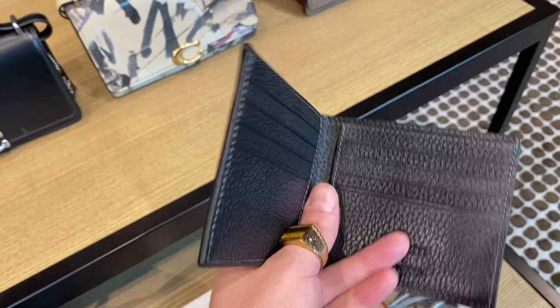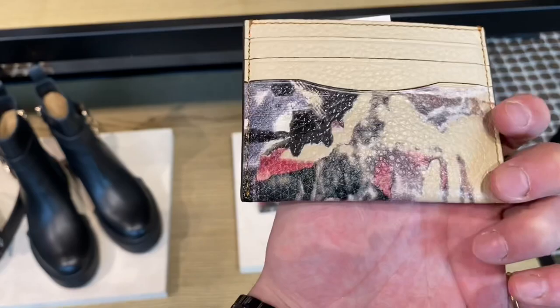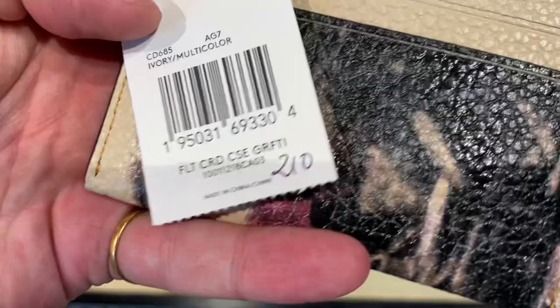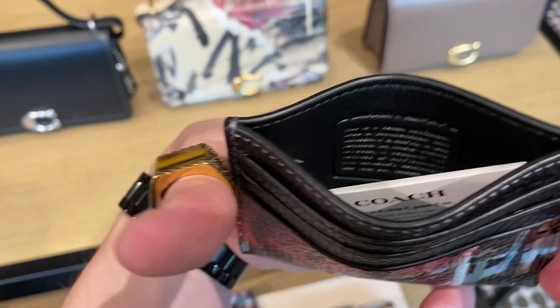The Coach X Mint Surf Double Billfold Wallet comes in a really beautiful black pebbled leather and the graffiti on it is very beautiful. Next up is the Coach X Mint Surf Card Case. It comes in two different colors — one is more of a beige-y color with a black spray paint effect over top, and the black spray paint has certain parts with a gloss. $210 Canadian. There is also a black one — I like the black a lot better. It has a really sick acid green spray paint and the red and the blue. I love it. Both card cases have their own Coach badge on the inside. Really neat.